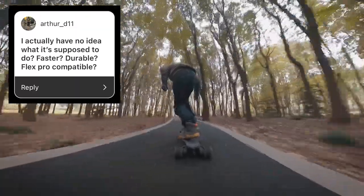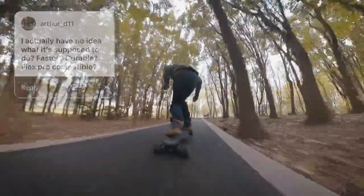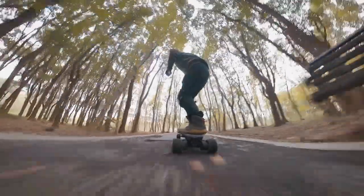Flex Pro compatible? This is only for the Atlas Pro at the moment. I have no idea if they'll make a smaller version for street boards.